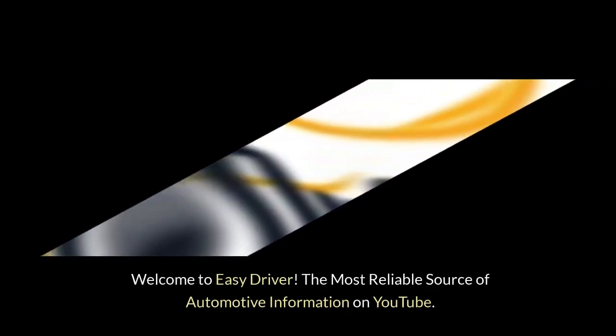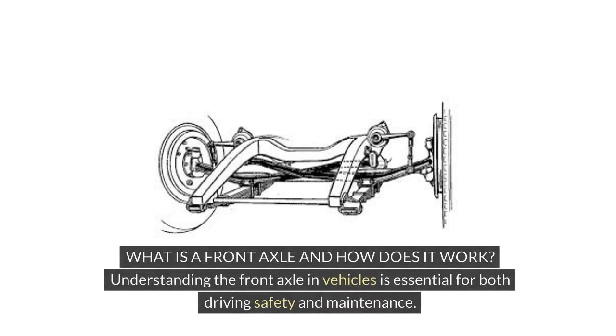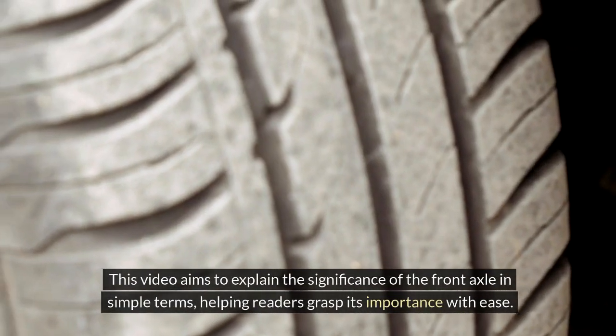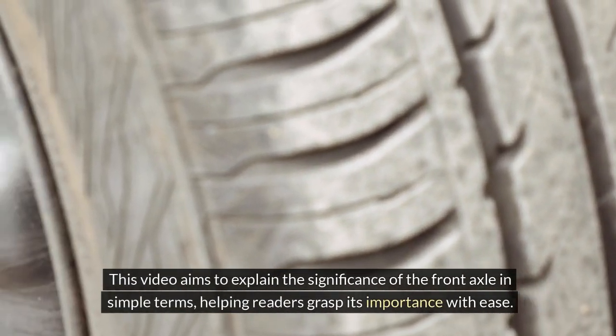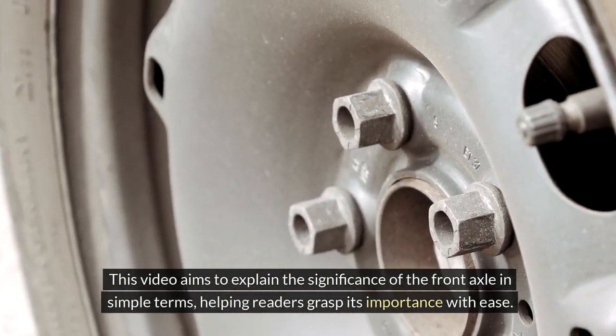Welcome to Easy Driver, the most reliable source of automotive information on YouTube. What is a front axle and how does it work? Understanding the front axle in vehicles is essential for both driving safety and maintenance. The front axle plays a crucial role in the overall functionality of a vehicle, impacting how power is transmitted to the wheels and how the vehicle steers. This video aims to explain the significance of the front axle in simple terms, helping readers grasp its importance with ease.